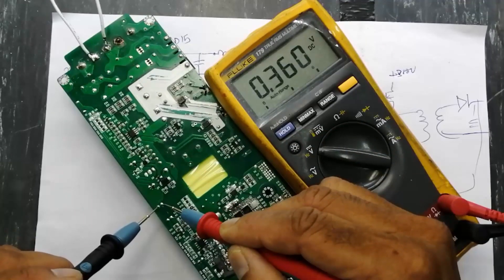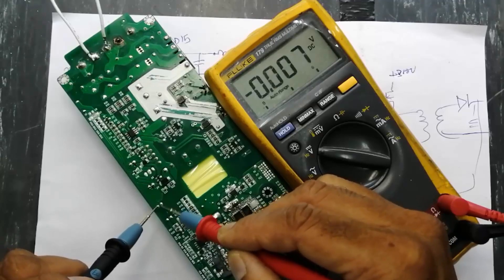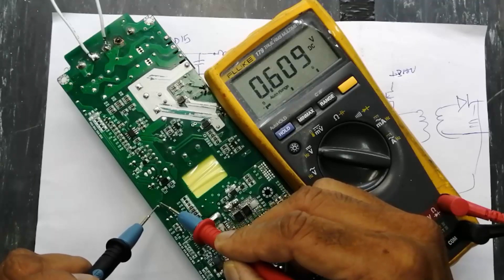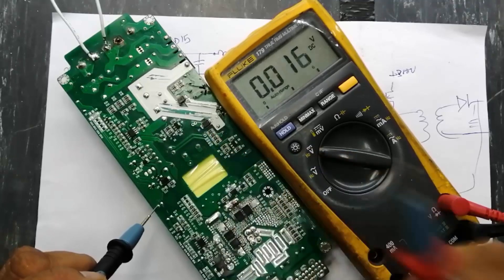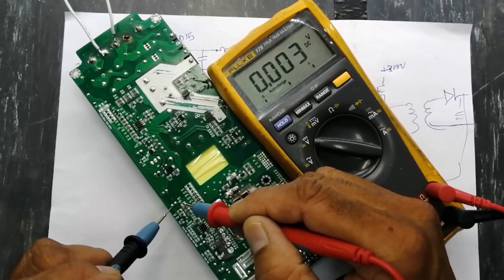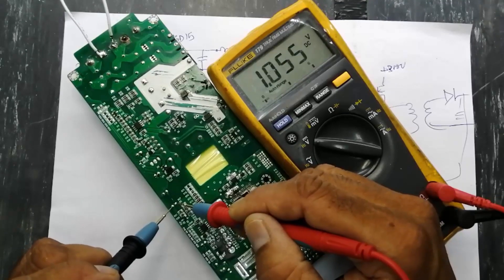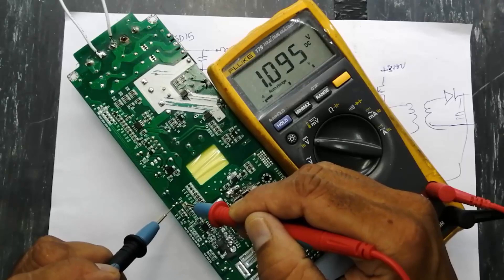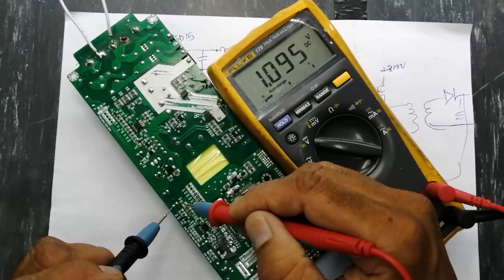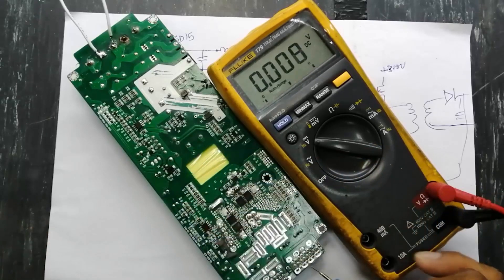The feedback point reads 0.6 volt. If there is more than 0.6 volt here, the power supply will not work. We can check here — we have one volt, which means the power supply is working. Let's check the output.